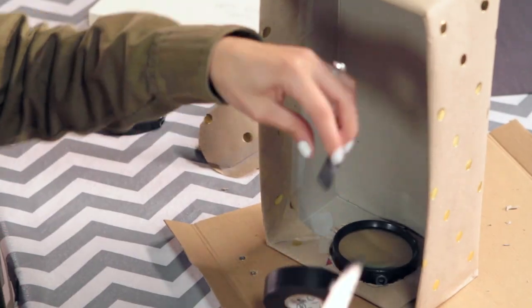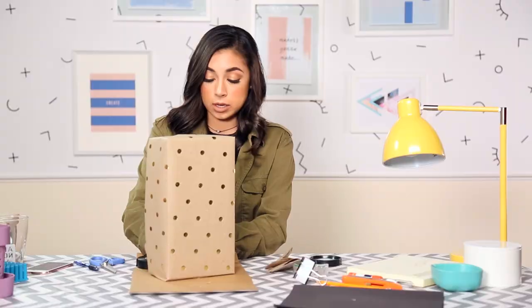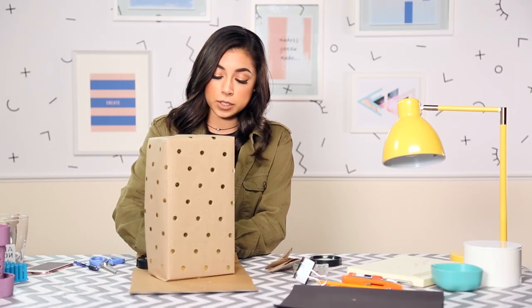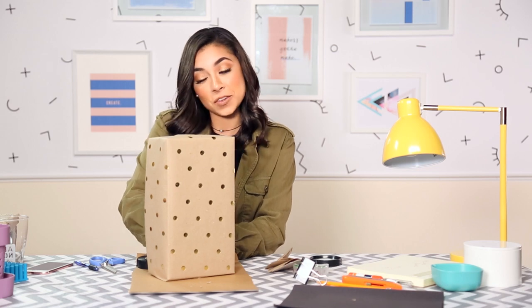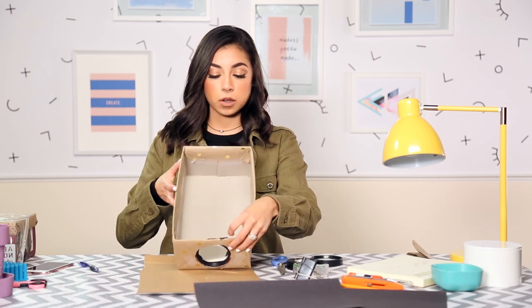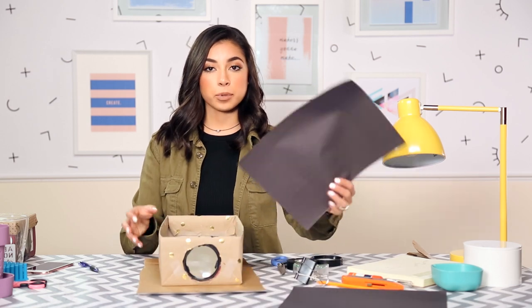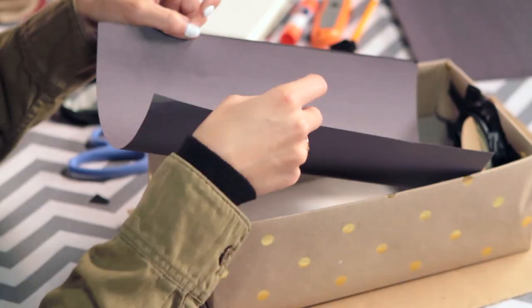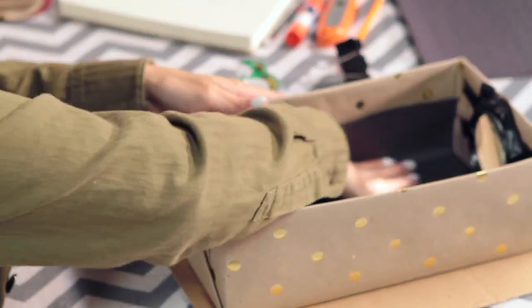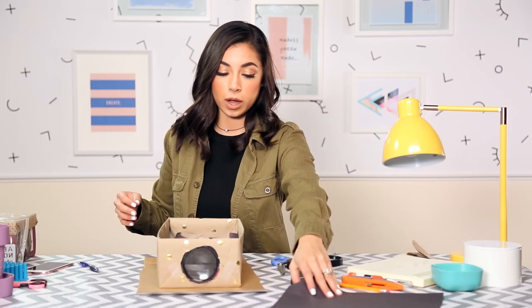Just tape it firmly on the inside of the box. It really doesn't have to be very pretty on the inside — as long as it does the job and looks cute on the outside, it doesn't matter. The magnifier glass is all taped in, and now I'm going to take the black construction paper. This is so that the inside of the box is nice and dark, and you really do need it dark so that it projects well.